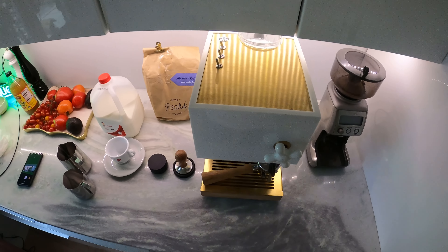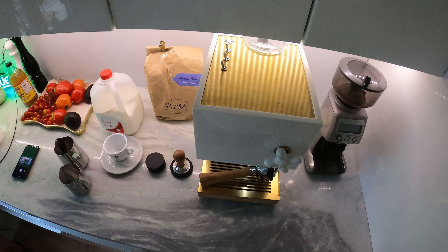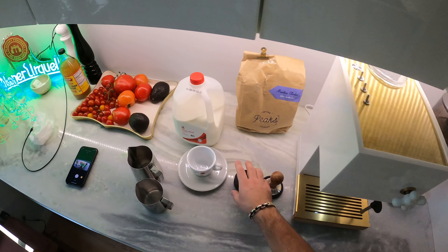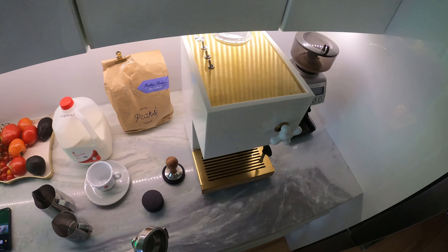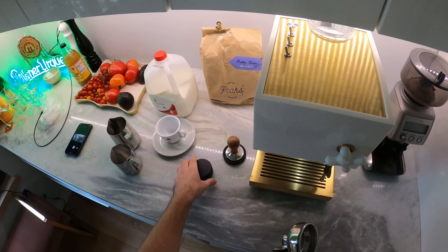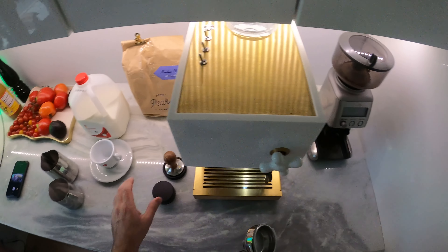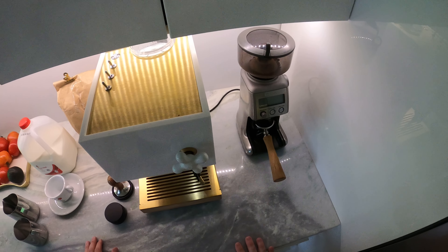I'm gonna be reviewing it, making a cappuccino, and telling you the things I do and don't like about it. I did pick up a distributor and a tamper since it didn't come with one — it was supposed to come with a plastic one — but if you're buying the machine, I would definitely recommend getting both of these because it's been a little tricky to get my shots dialed in.